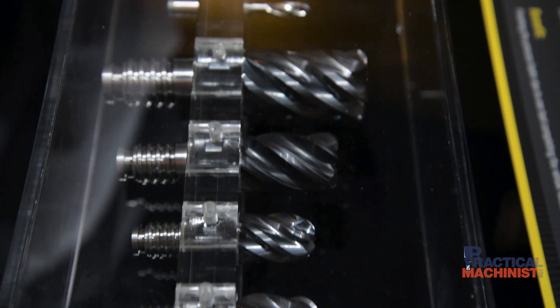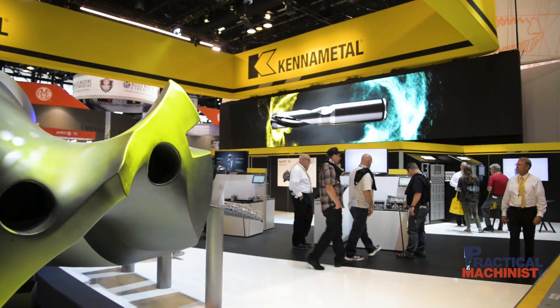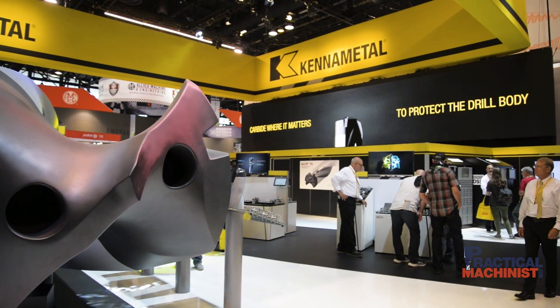We have a very economical tool here. HPL geometry in stainless steel creates four chips for better chip control, even in these tough materials. Thanks Mark for showing us. Thanks Alex.